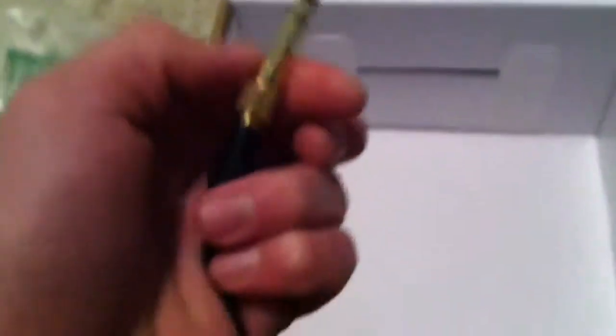Very light unboxing, except for this screw-on quarter inch adapter. I don't know how many millimeters that is. Let's see if I can do this one-handed. It just screws on and screws off.